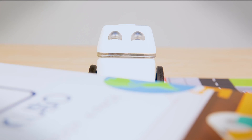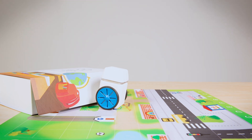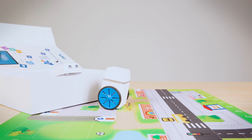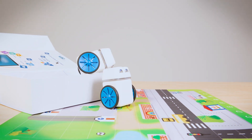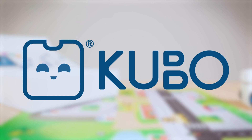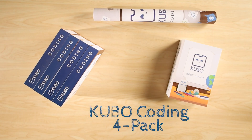Welcome to Kubo, your classroom solution for teaching coding to students as young as four. Kubo is so easy to use that students can learn to code while learning their ABCs. Today we want to explore the Kubo Coding 4-Pack, show you what you'll get, and let you experience how easy it is to get started with Kubo.